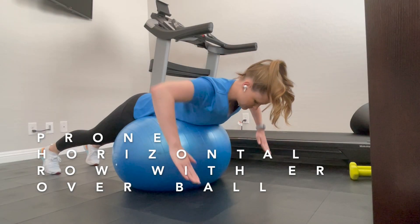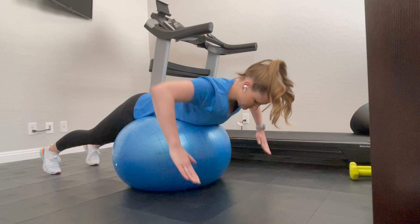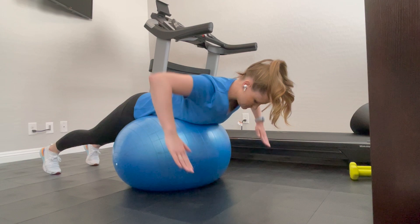Horizontal row and external rotation over stability ball. Start with the ball underneath your belly and chest. Tighten your tummy, squeeze your butt, feet hip-width apart on the ground for balance support.